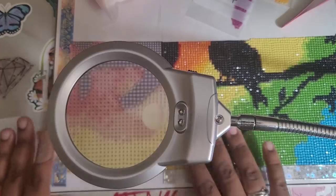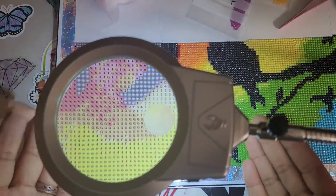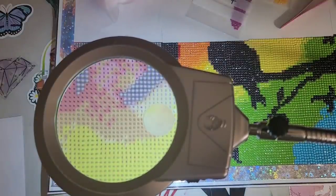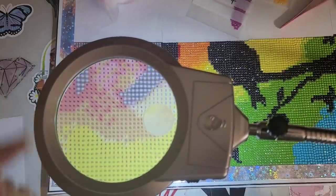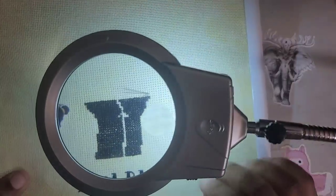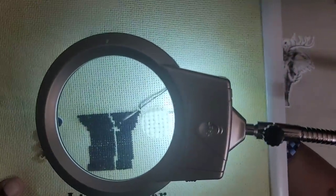Obviously you wouldn't have it this close to your kit. But if you were diamond painting, you wouldn't have it that close. It illuminates so you can see what you're doing and you can see your symbols nice and clear. The magnifying glass obviously works on diamond paintings — but what about other crafts? What if you're cross stitching? Sometimes it's hard to see those lines and holes in your pattern. I can see it clear as day — I can easily see my holes now and I can cross stitch.